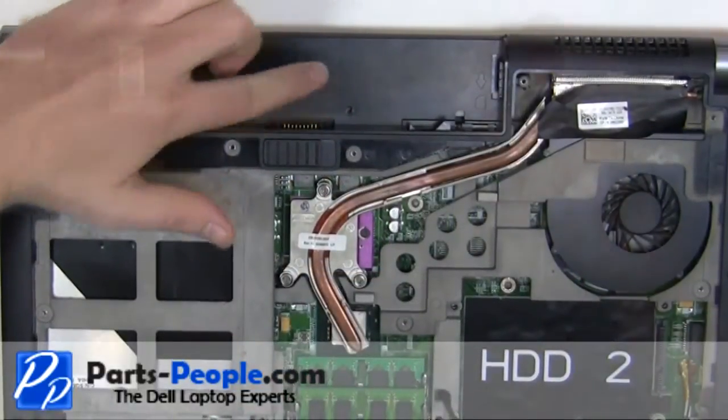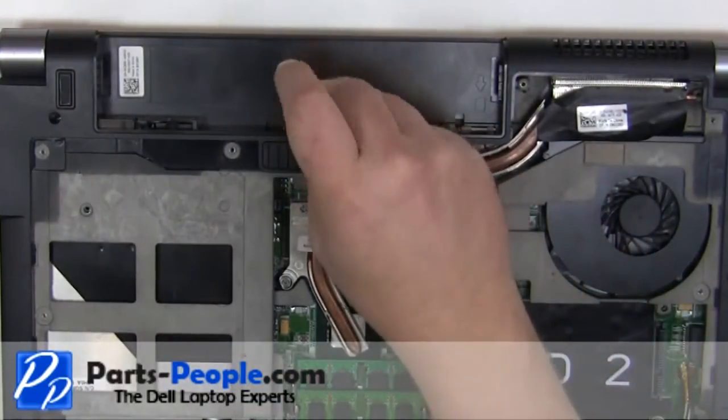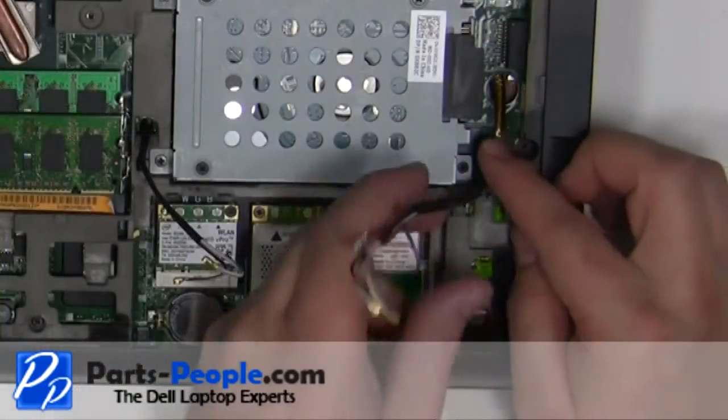Replace the screw under the battery. Plug in the antenna cables.